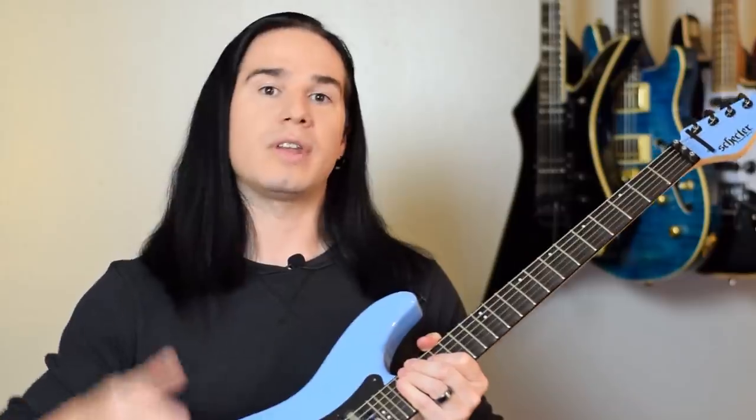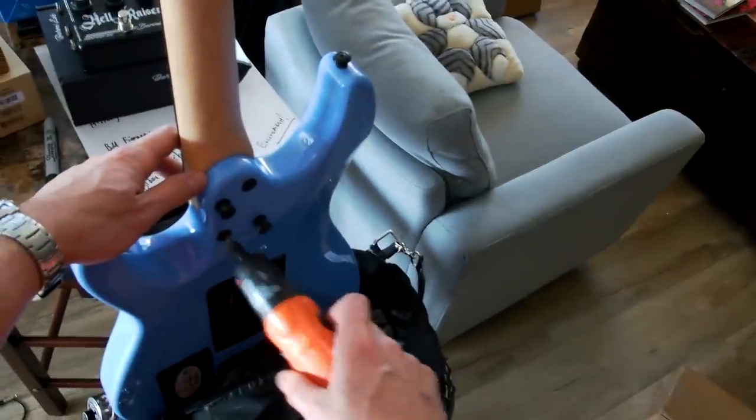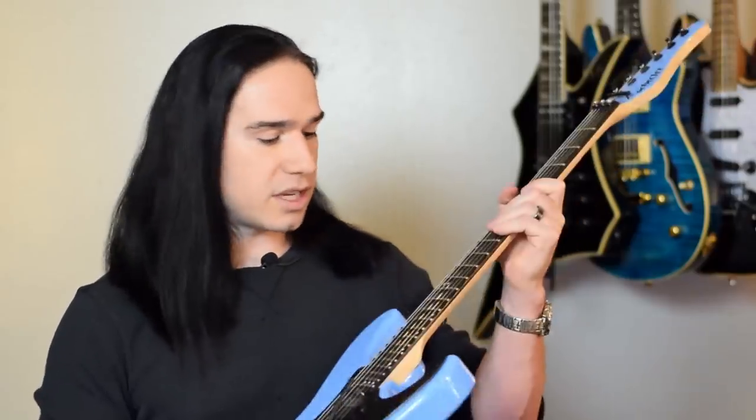Now there are two things about this that I really love. The big one is the fact that if you already have a guitar that you absolutely love but you wish the neck was scalloped, now you can actually do that. Bolt-on necks are really, really easy — you just unbolt the neck, ship it, he does the scalloping, he ships it back to you, you bolt it right back on. That's how we did this one here. It's a very painless process.